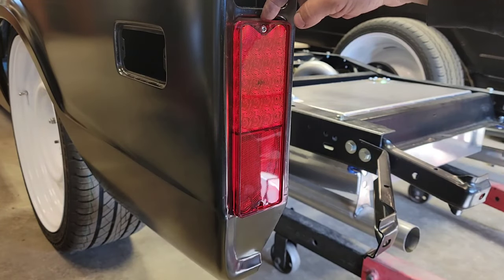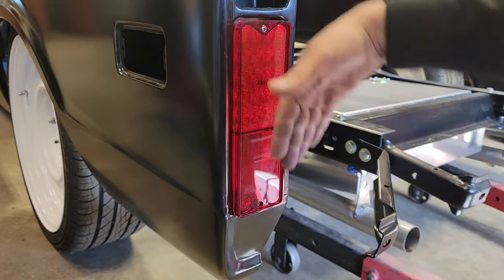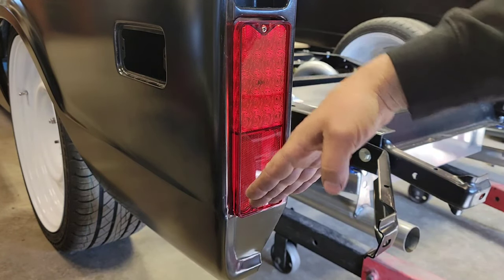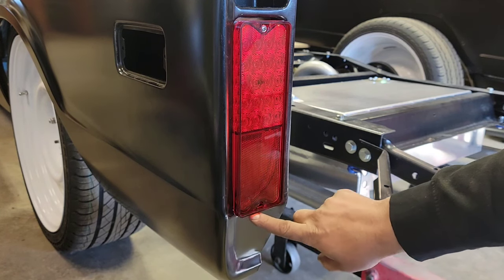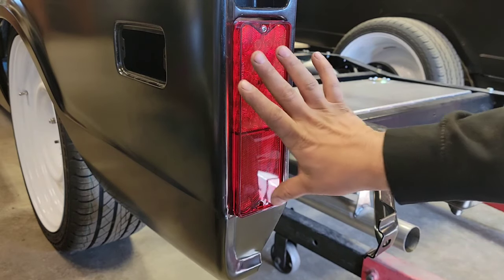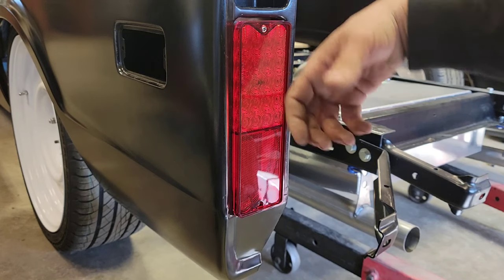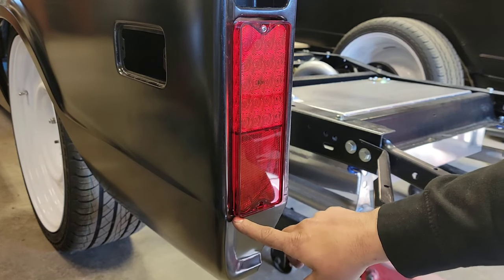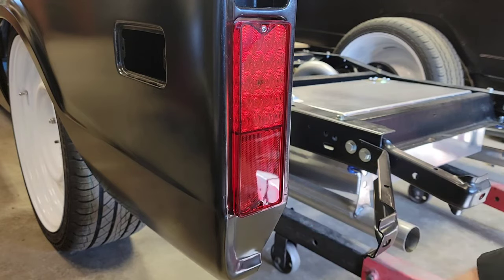I have these LED sequential tail lights installed and what I've noticed is that when this door flips open you need to make a relief cut on the very bottom of the box panel to make room for the tail light to clear. So I'm going to remove the tail light assembly and take a die grinder to open up the opening at the bottom here.